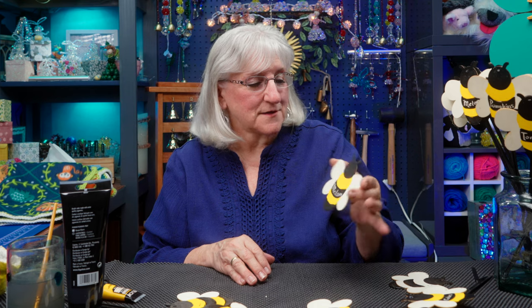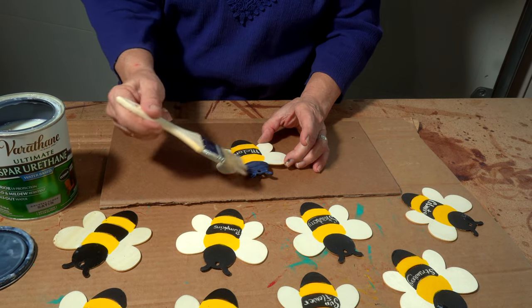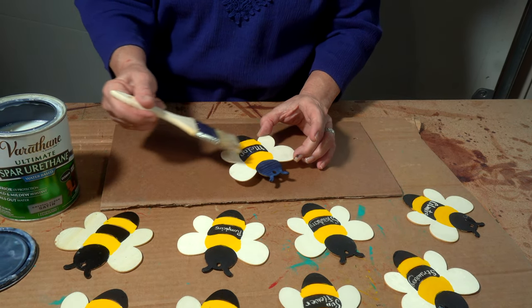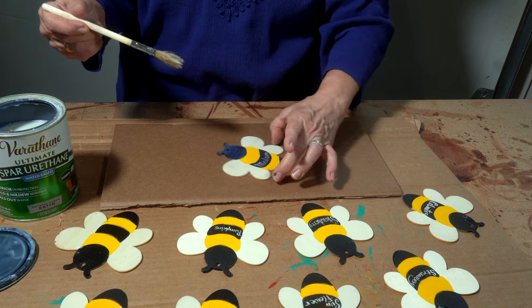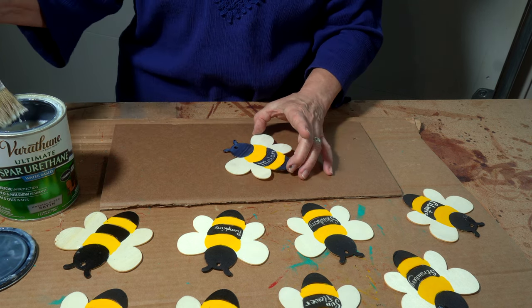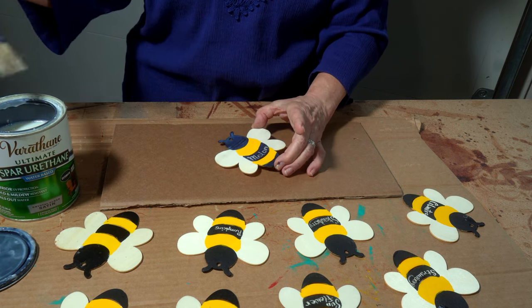What to do next? Varnish — at least two coats — because he's going to be outside and he has to be able to weather whatever the weather sends his way. Let's go varnish. Put a light coating of varnish and I'll give this bee at least two coats. Once this dries, I'll give him another coat and flip him over to make sure both sides are varnished, because he will be outside.